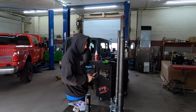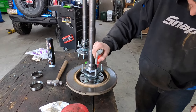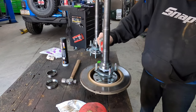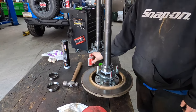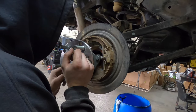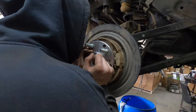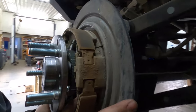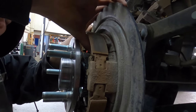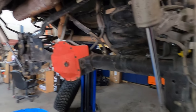That's red Loctite. That's actually better than the tube we were using last time. Is it all in? Yep. Nice.